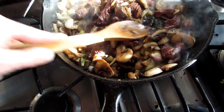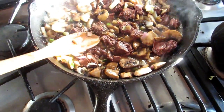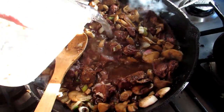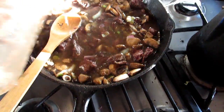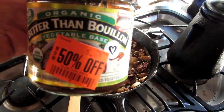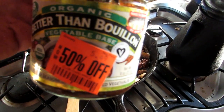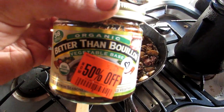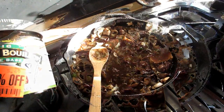Now, to get your stroganoff, what I'm going to do is add a jar of water — just add that water. Then I add a little bit of organic bouillon. This is 'Better Than Bouillon,' a vegetable base. It tastes really, really good. That's kind of a base layering for me when I do my stroganoff.